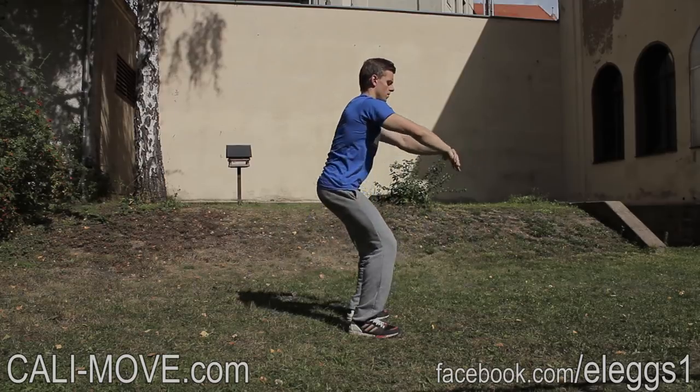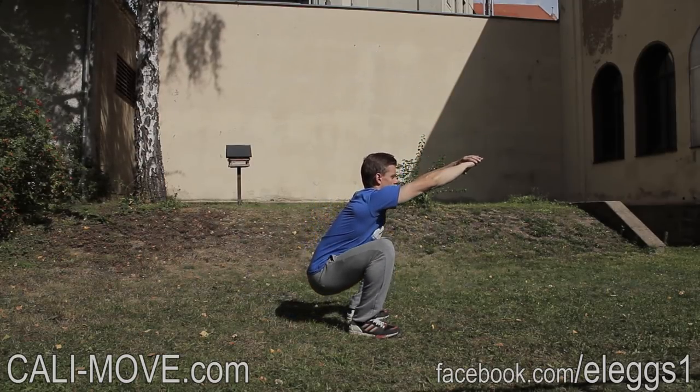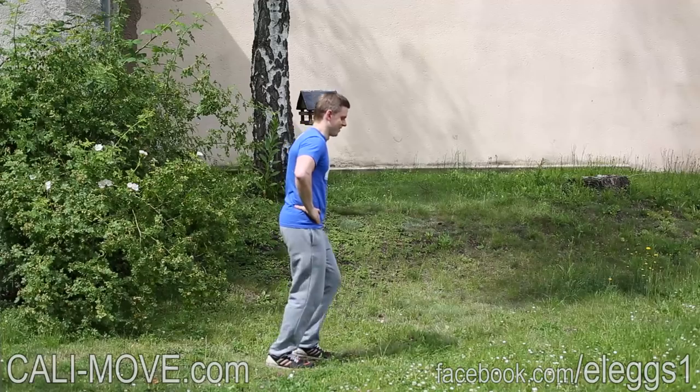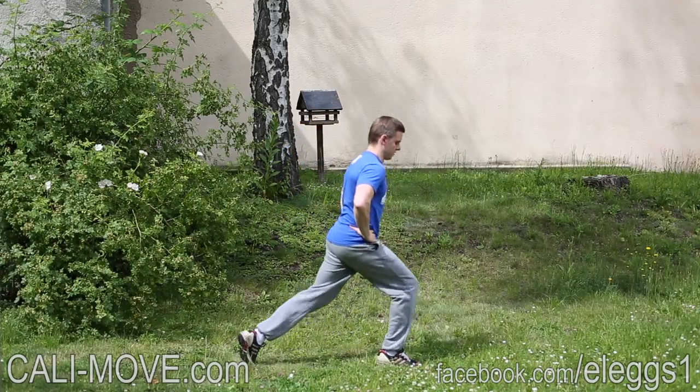The exercises are split to four days per week. The fifth and the tenth week are designed as test weeks to see if and how your performance improved, when you compare the results.